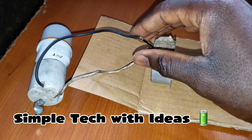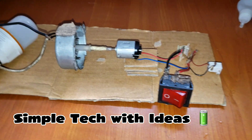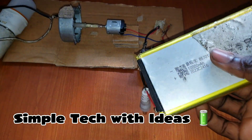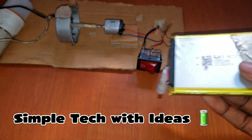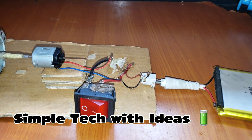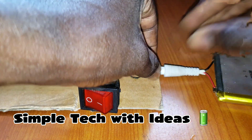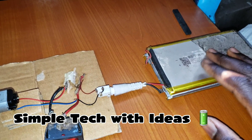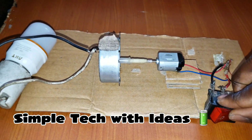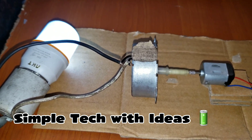So guys, as you can see, this is the output and this is our bulb, so we are going to test it right now. We are putting our battery here — this is our battery, 10,000 mAh, 3.7 volts. So guys, as you can see, we are using a 6 volt battery now. Our battery is working.